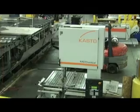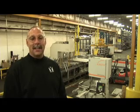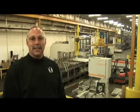Welcome to the Casto family. We have Baby Casto, Mama Casto, and Big Papa Casto. Alec is going to tell us more about these machines.